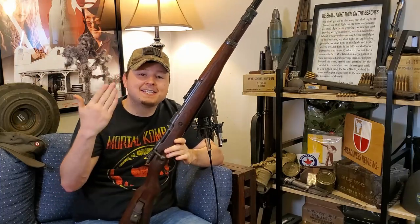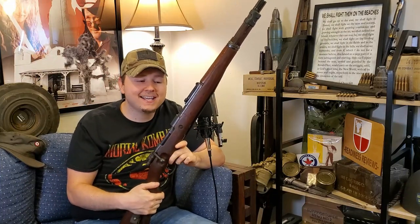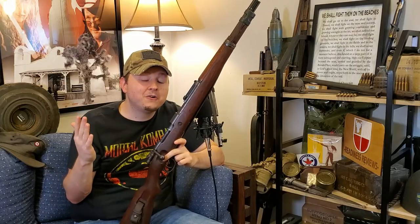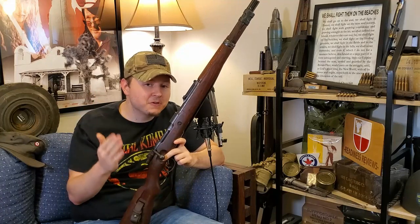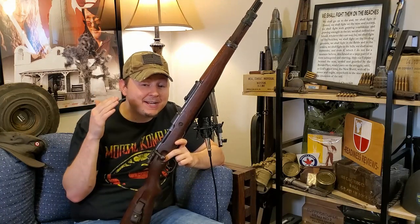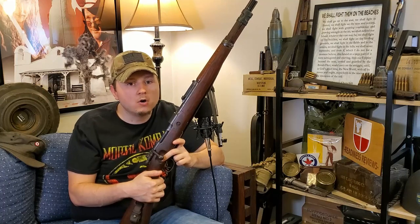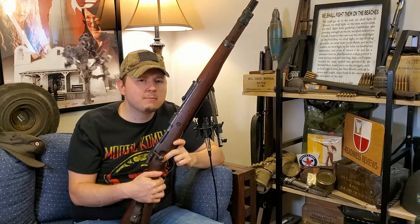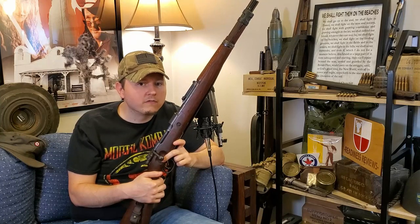I guess we'll finish this video up with the Axis king once again — the Kar98k, the reason for this video in the first place. If you stuck around with me through this one, I truly appreciate it, guys. Don't forget to let me know what you thought about the video down in the comments. If there's a rifle I didn't talk about that I absolutely need to add to my collection, let me know that down in the comments as well. Remember, this video was all bolt actions — there are far more Axis firearms than just their bolt-action rifles, but I think I did a pretty good job covering a lot of them.